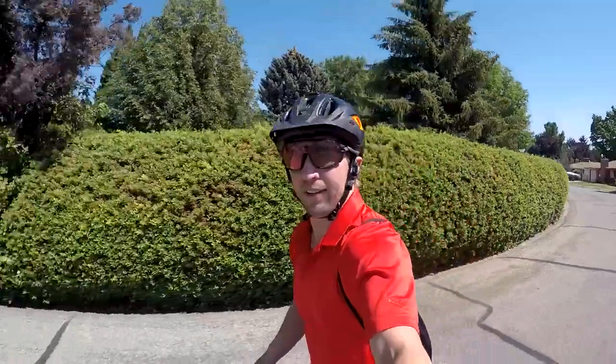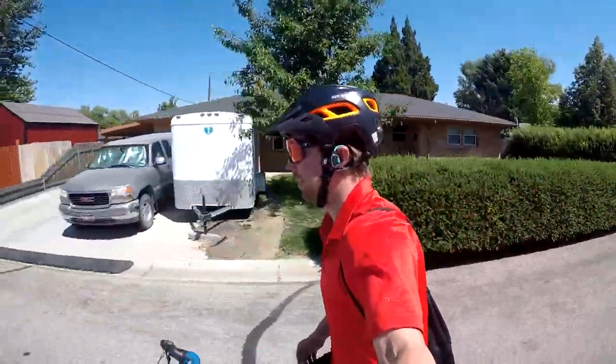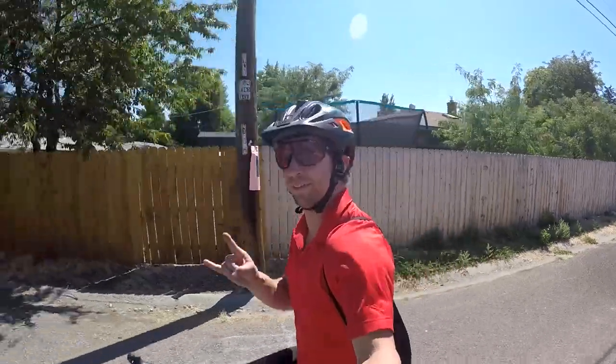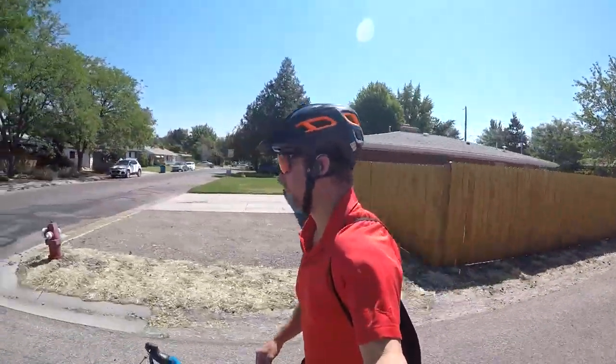Lastly, I took these both mountain biking and on a little road bike commute. Unfortunately I didn't get any mountain biking footage before I tacoed my front wheel last week. What I do like about these for biking is that they don't cover your eardrums, so they don't cancel any surrounding sound. You can enjoy listening to your favorite tunes or podcasts while you ride, but also have better awareness of other riders or vehicles around you to help keep you safe on the roads or on the trails.